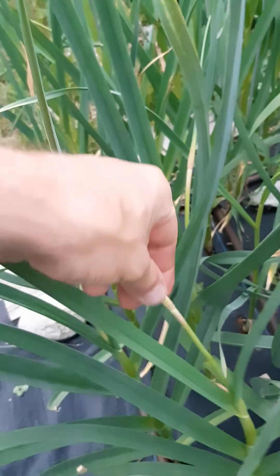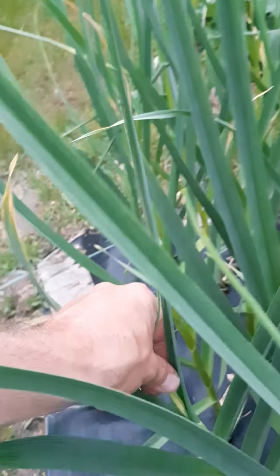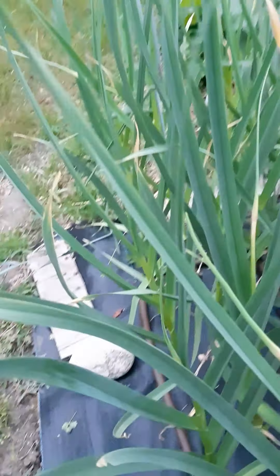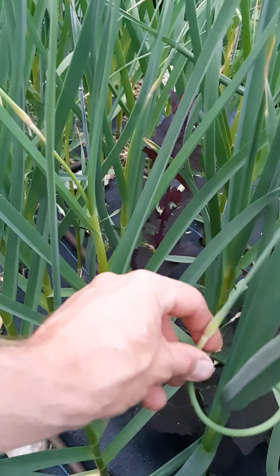Anybody who's growing garlic will need to know this at some point. It's scape season and we've got scapes — they look like this. Here's another one, and there's another one just poking out right there. This one here is starting to curl, as they'll start curling around in a real nice tight circle like that before they stand up straight again and then make bulbils.